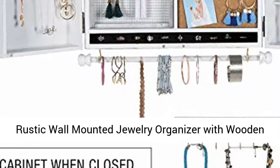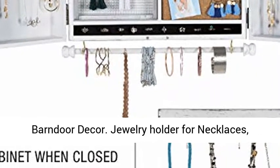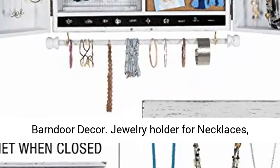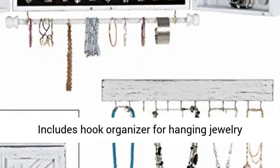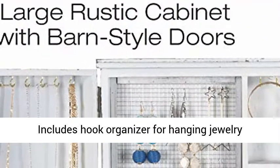Rustic wall-mounted jewelry organizer with wooden barn door decor. Jewelry holder for necklaces, earrings, bracelets, ring holder, and accessories. Includes hook organizer for hanging jewelry. White.